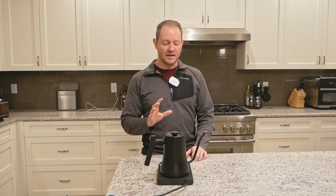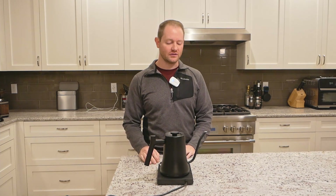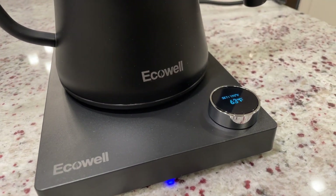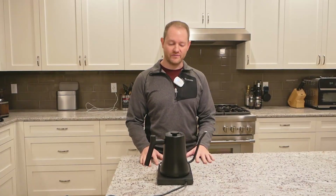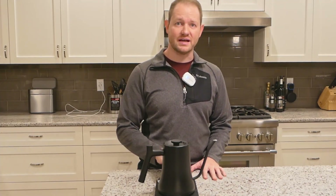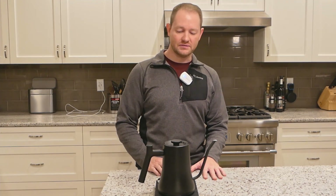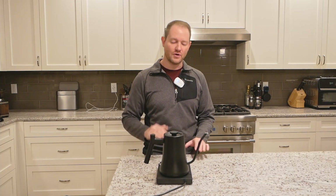First impressions out of the box: build quality is very good, and also very similar to some other gooseneck kettles I've taken a look at from Amazon, which is a good thing because they all seem pretty well built. I do like this little OLED display — I think it looks really classy. The button itself has a nice clicky resistance to it, and overall the fit and finish looks pretty nice. It should fit in most decors. The base has a sort of satiny, almost metallic sheen to it, very subtle, and then the body of the kettle itself is a matte, lightly satin black. Overall, good impressions.